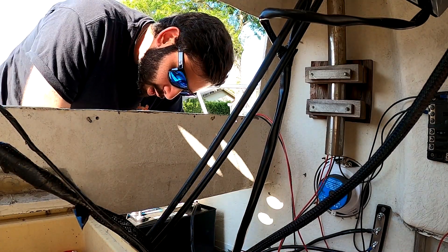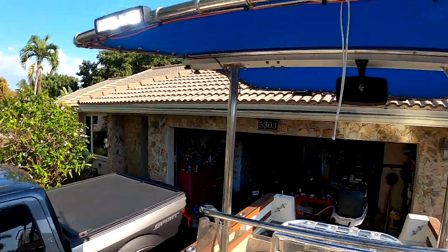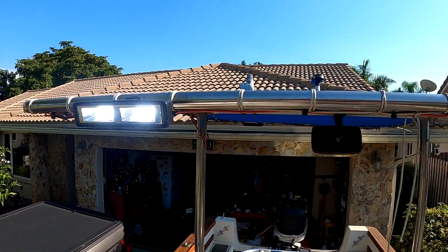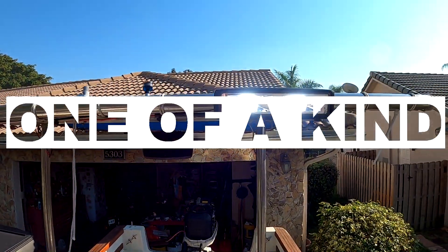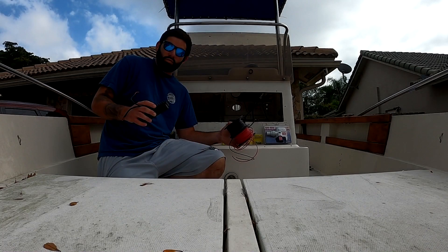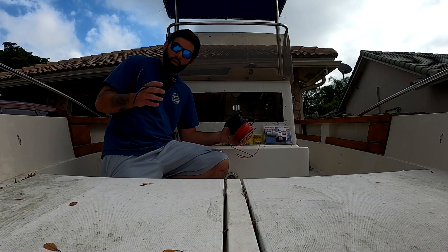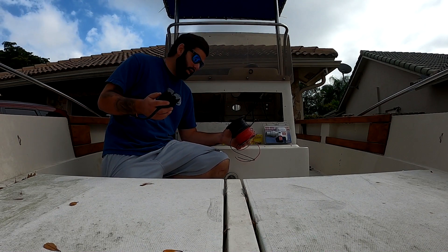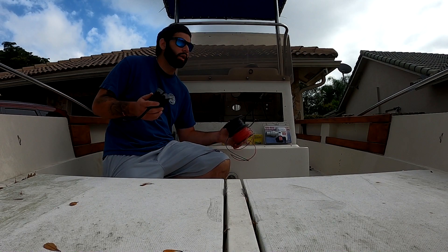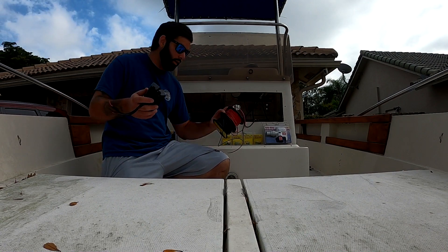So many wires everywhere — we got life! Welcome back to another video, it's your boy Zach. Today is going to be a very interesting day — we got a big job ahead of us. We're going to start and probably finish all the wiring of the boat.